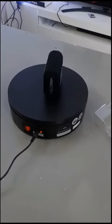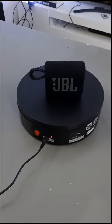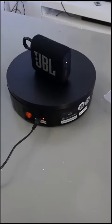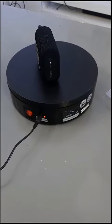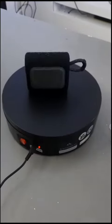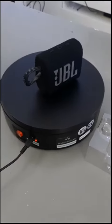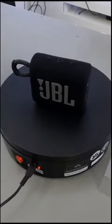Hey guys, this is the JBL Go 3 Bluetooth speaker. This is a powerful Bluetooth 5.1 speaker with five hours of playtime. This Bluetooth speaker deserves your attention — it's beautiful, waterproof, and dustproof with a loop. Check out the free video on the channel.